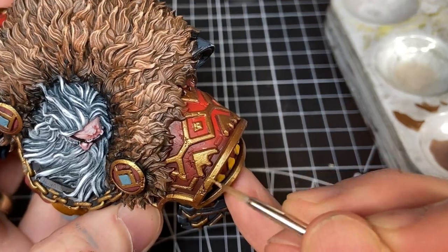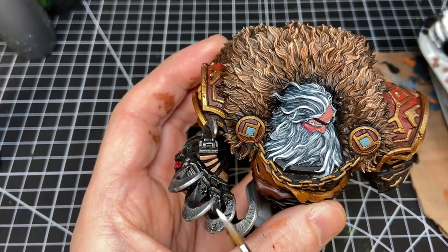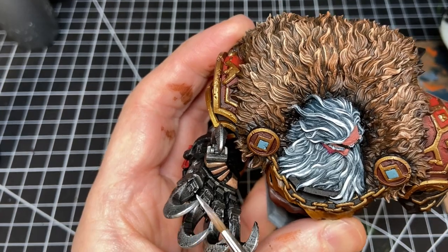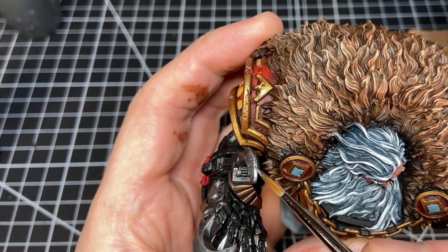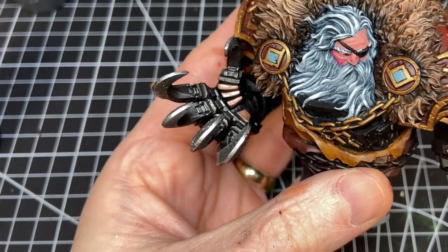For the claws I wanted them to stand out — recall the face, the fur, and the claws are where I'm trying to put the most emphasis. I used a gunmetal on the claws and then highlighted all the way up to Vallejo Metal Color Silver, which is very bright, almost chrome in tone. I used that just on the curving parts of the claws so they'd look really bright as you looked at the bust.